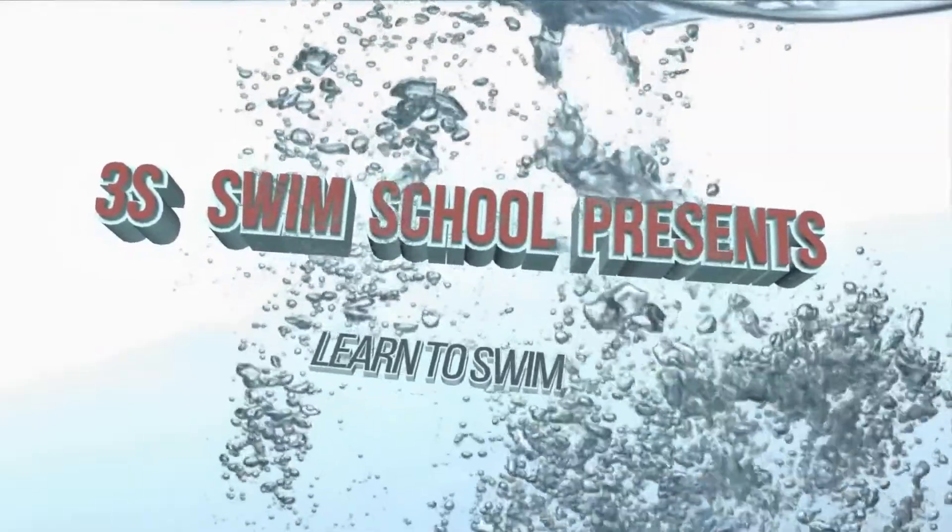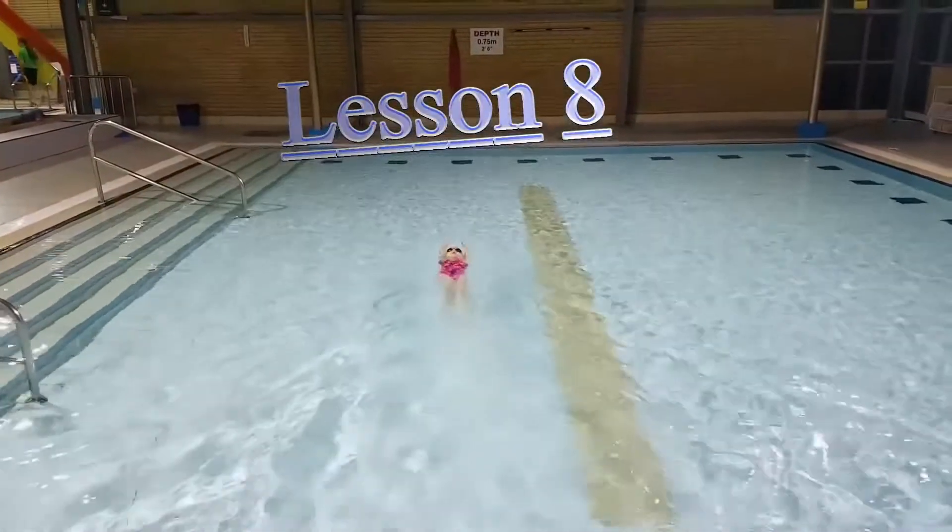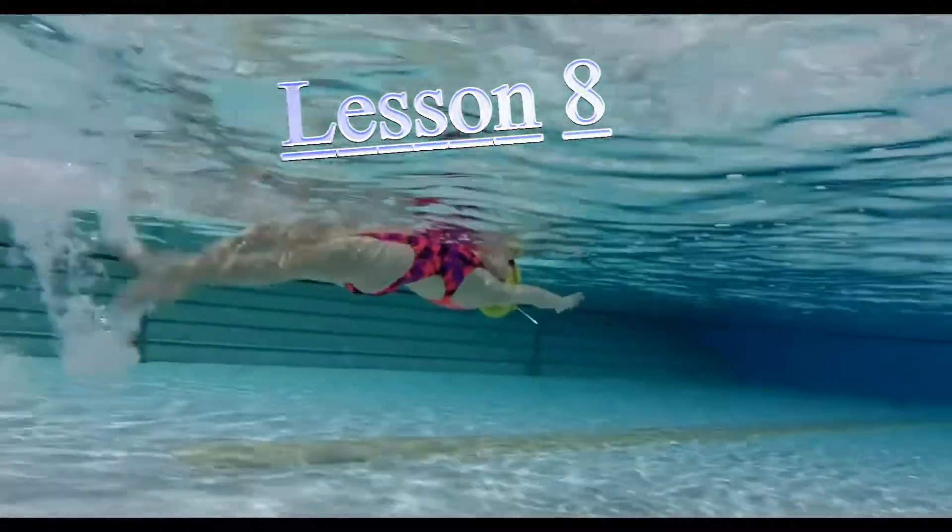Hello my dear athletes. Let's continue learning backstroke and today you will learn how to use your arms while kicking in position 11.